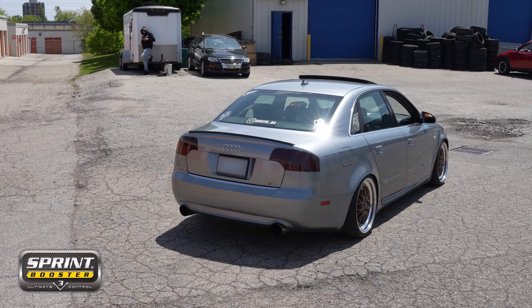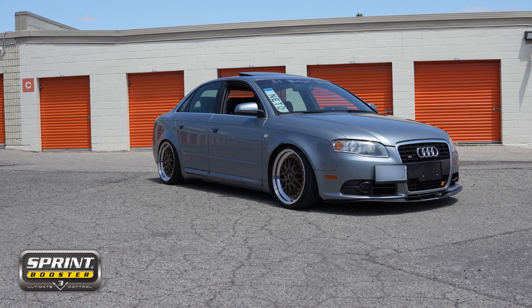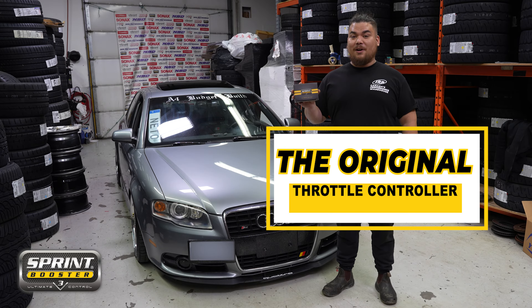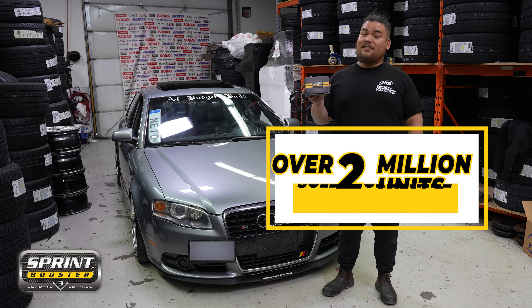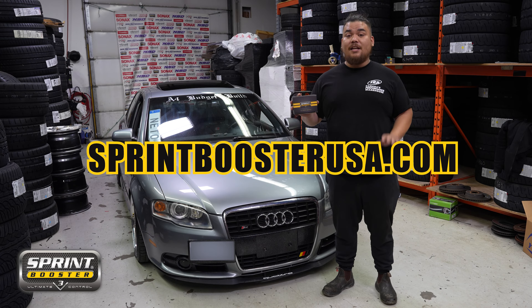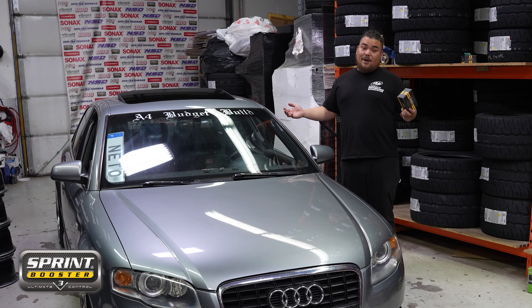Hi everybody, welcome back to another Sprint Booster install. Today we're installing a Sprint Booster on this 2008 Audi A4. Sprint Booster is the number one and original throttle control module on the market, trusted by over 2 million users worldwide, so you know you're getting the good stuff. Head on over to SprintBoosterUSA.com and check out our wide list of applications to see what Sprint Booster is right for your car.